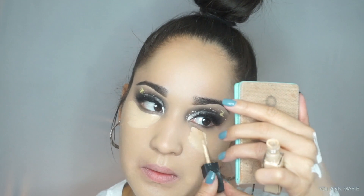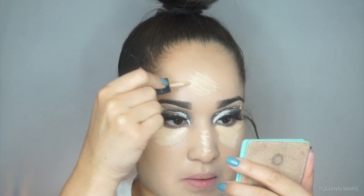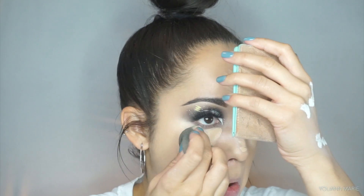I really loved the applicator on this concealer and it's a very lightweight, nice concealer. So if you're looking for something lightweight and full coverage, this is definitely the route. I'm blending that out with my beauty blender under my eyes and down the bridge of my nose.